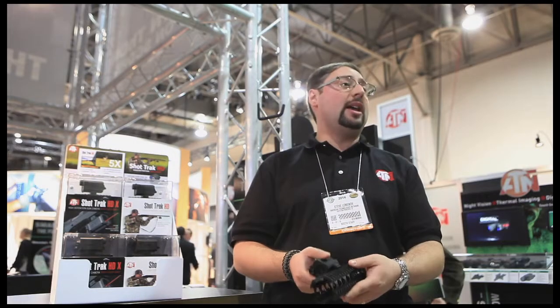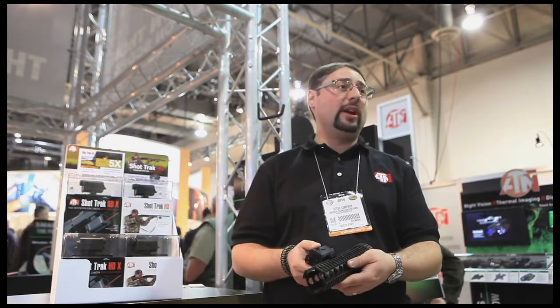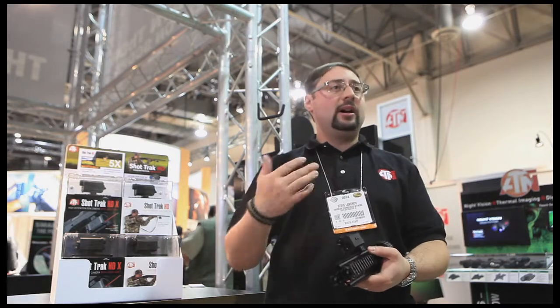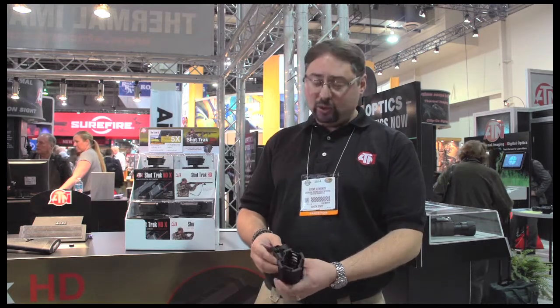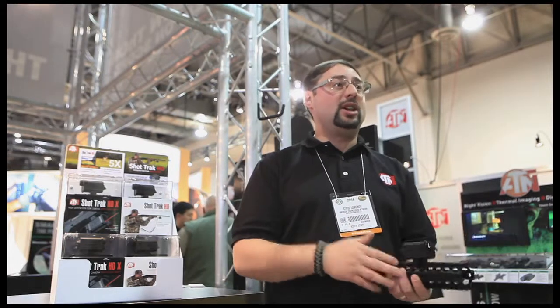You can mount it virtually on anything that has a Picatinny rail — on a bow, on a rifle, AR, or handgun. We have two versions: one with a laser and one without a laser. It uses a standard CR123 battery, so it's convenient to change the batteries out in the field. You don't have to go home and recharge your action camera like you have to do with most.